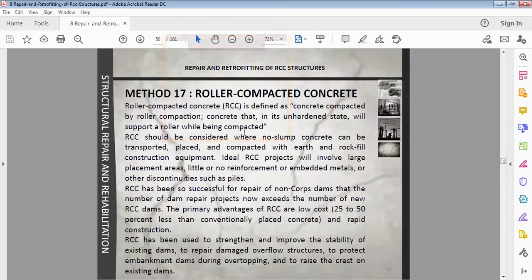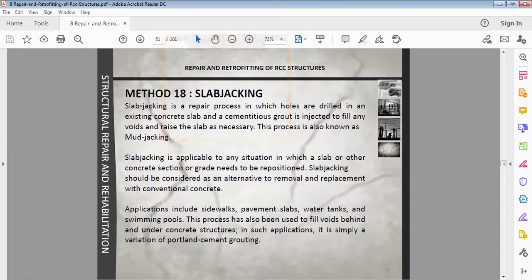RCC is a no-slump concrete with very low water content — a dense concrete compacted using a roller. The use of RCC for repair of concrete has been so successful for repair of non-overflow dams that the number of dam repair projects now exceeds the number of new RCC dams. The primary advantages of RCC are low cost and rapid construction. RCC has been used to strengthen and improve the stability of existing dams, to repair dam overflow structures, to protect embankment dams during overtopping, and to raise the crest of existing dams.